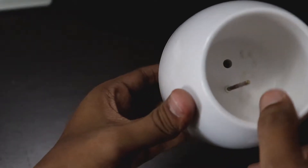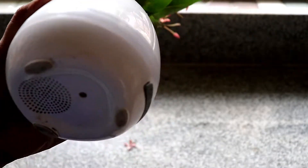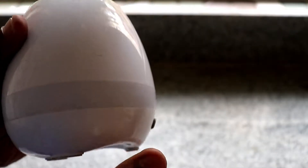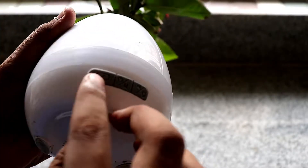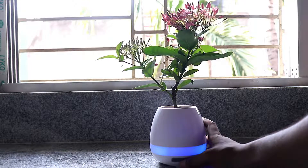At the bottom of the pot you have a speaker and a hole to drain out excess water from the soil inside. It is a Bluetooth enabled speaker with a range of 10 meters. Here is a demo about how to connect it with your device.